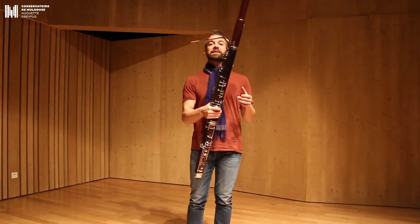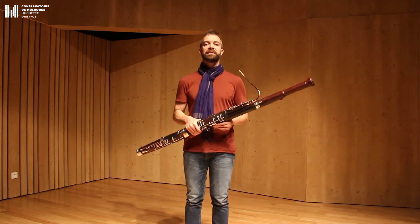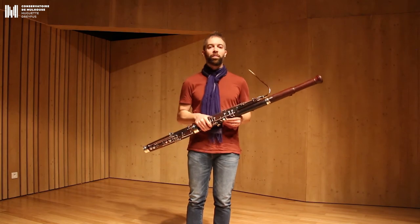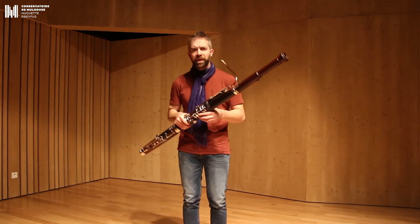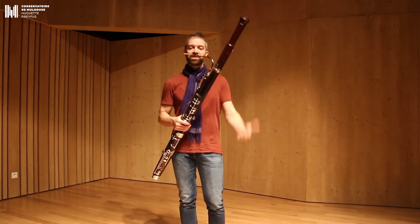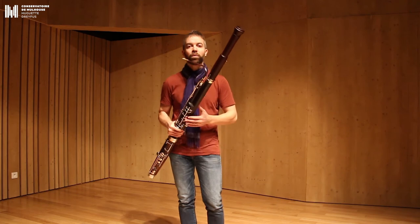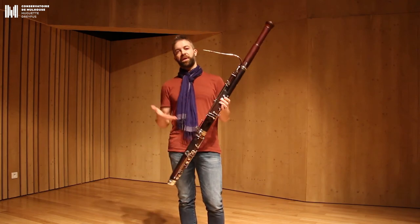Une autre musique très connue au basson, en plus de l'Apprenti Sorcier, c'est évidemment le grand-père dans Pierre et le Loup. Le grand-père qui bougonne, le grand-père qui ronchonne, le grand-père qui est fâché car Pierre s'est échappé. Pierre est sorti dans le jardin alors que le loup est là. Et le grand-père du coup est représenté par le basson.